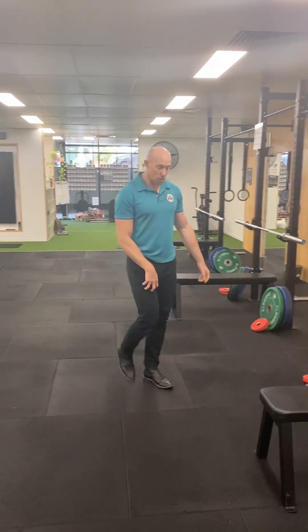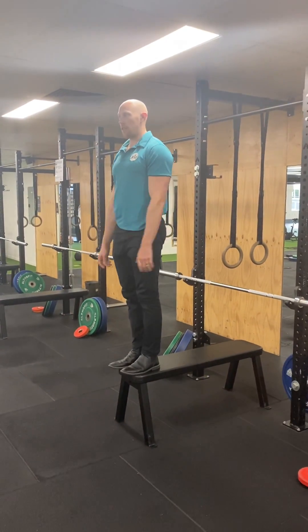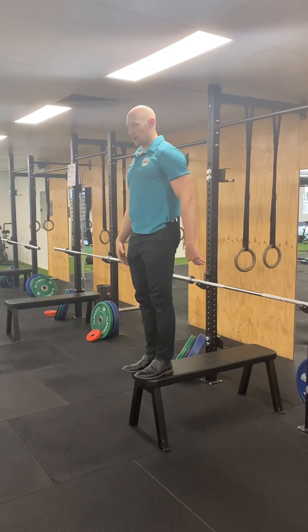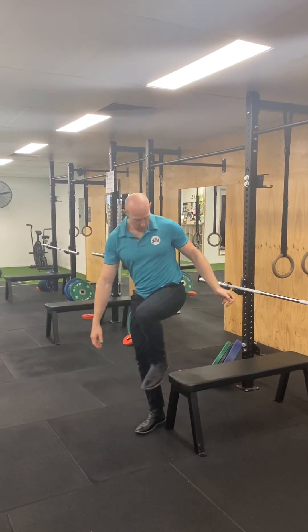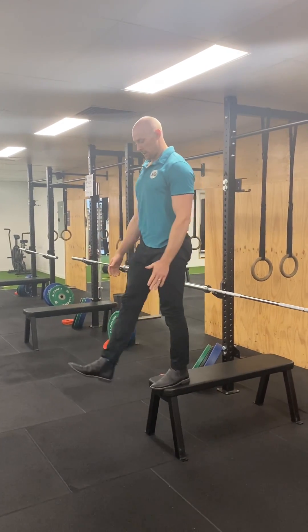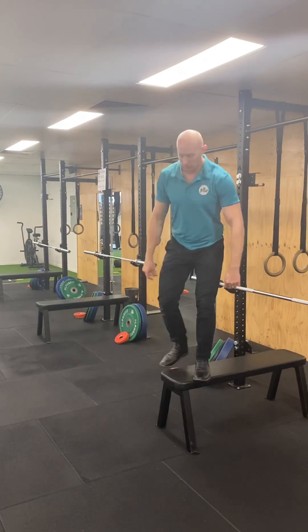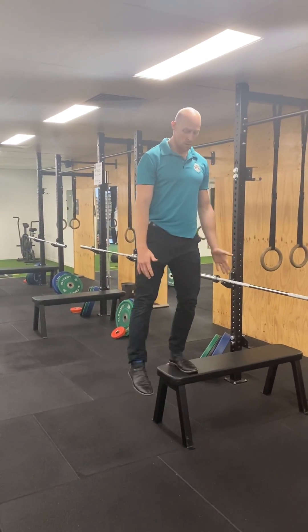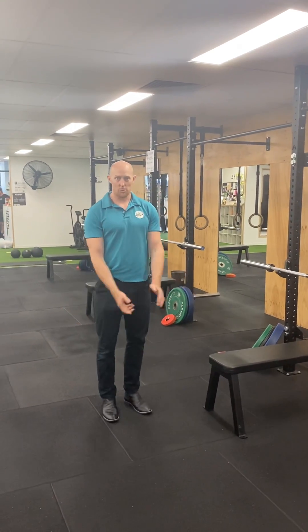Last one is our altitude landings, which is stepping off a height and coming down to that athletic position — this is higher up on that continuum. Single leg as well. They could be wanting to absorb through a knee or through the hip, and you can do lateral variations with those as well. Awesome, so that's our force absorption. Thank you.